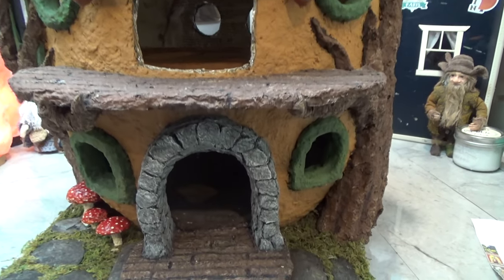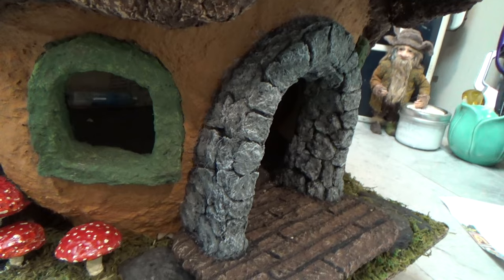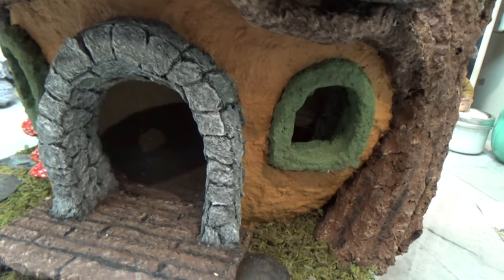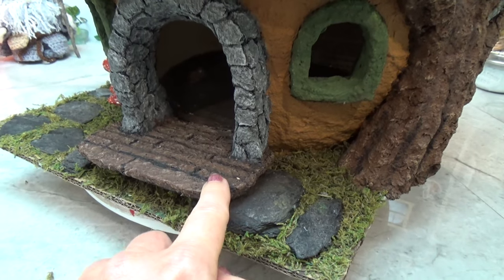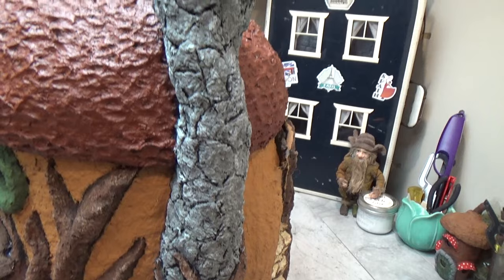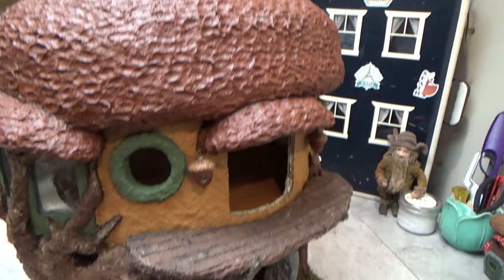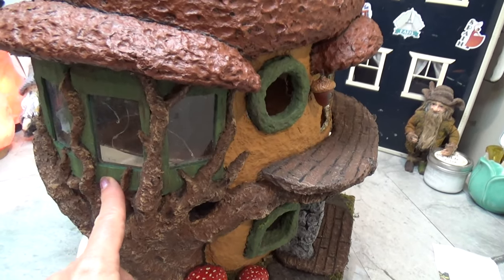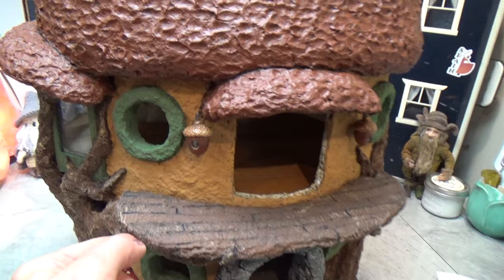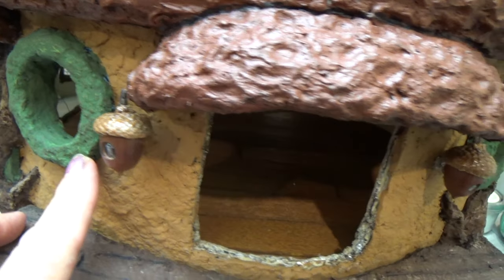I'm not too sure how I'm going to do the door yet, so I'm leaving it until I get some more inspiration. The stones are all painted the same as the chimney, and the lower deck got a layer of paper clay done the same as the top deck. It's looking pretty good so far. The windows still need to be installed, and the bay window is going to get some wood added to the plastic — we'll probably do that next video.